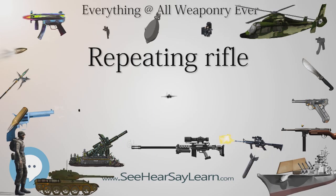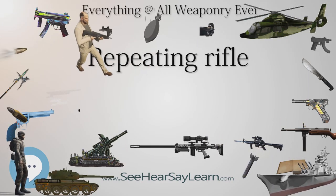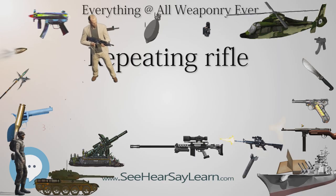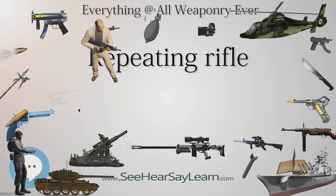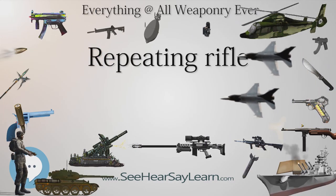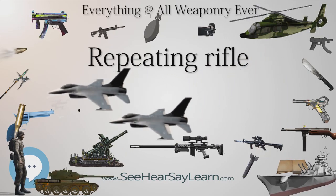Bolt Action: The bolt is a mechanism that is operated by hand to extract a fired cartridge, move a fresh round into the chamber and reset the firing pin, readying the weapon to fire again. The bolt closes the breech end of the barrel and contains the firing pin. The bolt is held in place with a lever that fits into a notch. Moving this lever out of the notch will release the restraint on the bolt, allowing it to be drawn back.